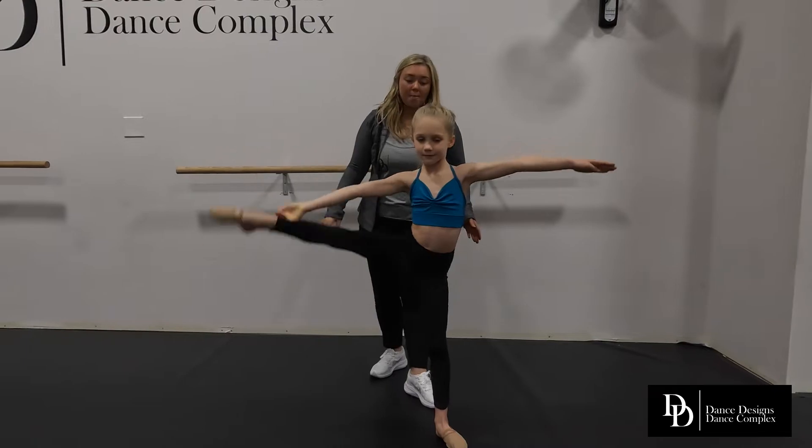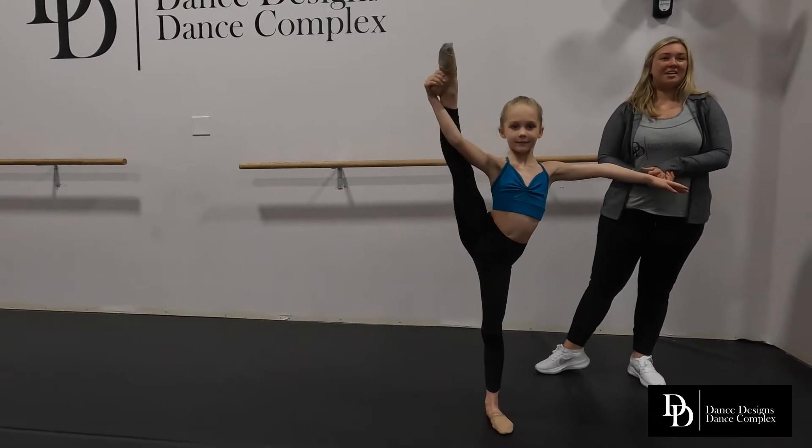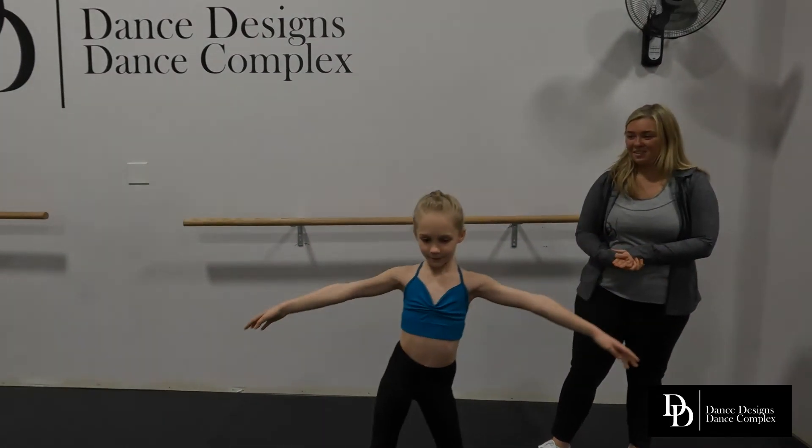And now she is going to do this all by herself. You ready? Beautiful. Good job.